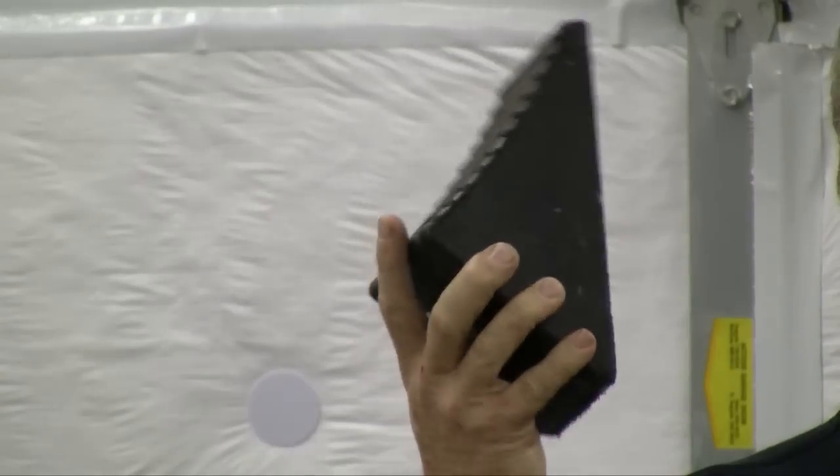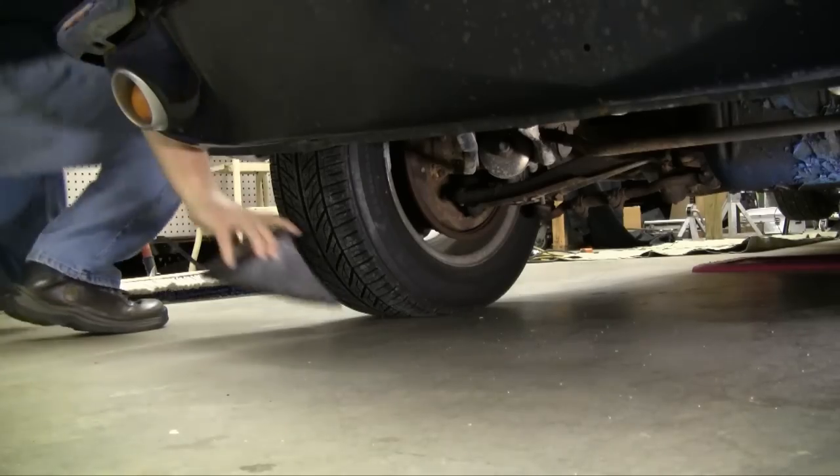Anytime you're working on a classic car like this little Mustang, safety should be paramount. In a case like this, we really recommend putting a set of wheel chocks on the front of the car, because with the back end up in the air, the drive line is in the wind and there's nothing to hold the car in position — the emergency brake on most vintage cars is out back.